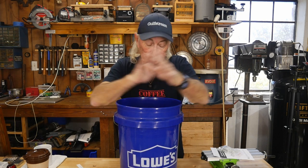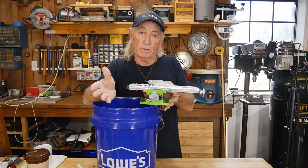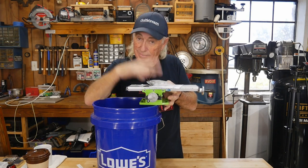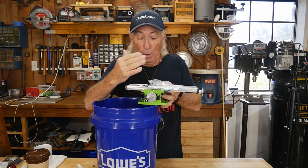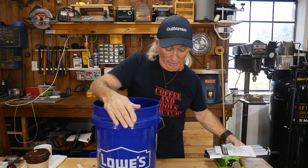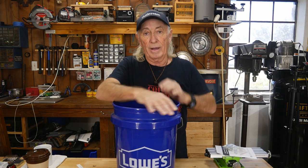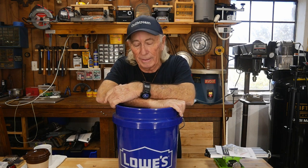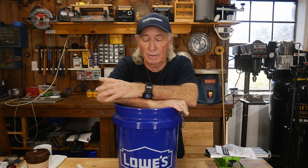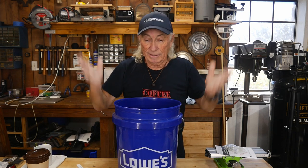Congratulations Bill — you have got this baby coming to you! Thank you so much for watching Coffee and Tools. Bill, I hope you use it and enjoy it. Thank you everyone for entering. I wish I had enough of these to send everybody one, because there are a lot of great names in there that I recognize. But to do it fair, you just draw one ticket out of the bucket.